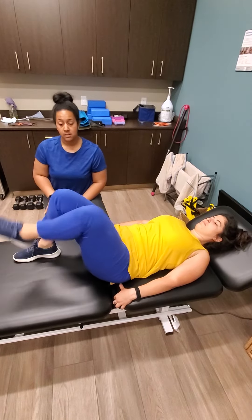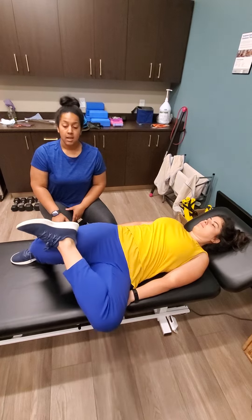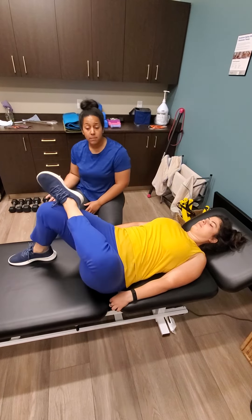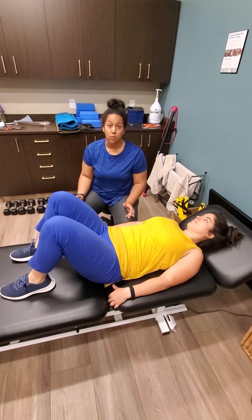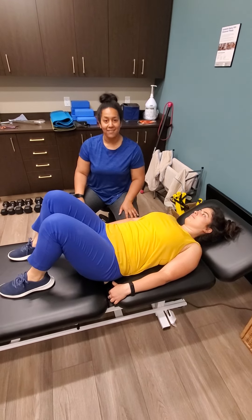And the same thing on the other side. You want to repeat this at least five times per side — a great one to do in the morning in bed before you even step your feet on the ground. Have a great day!